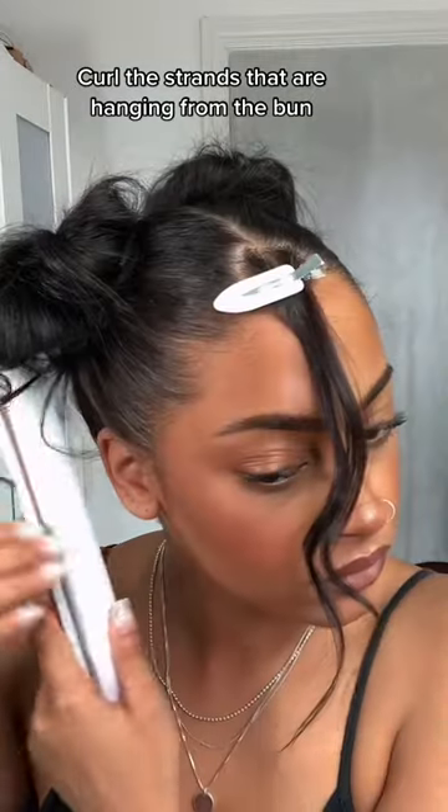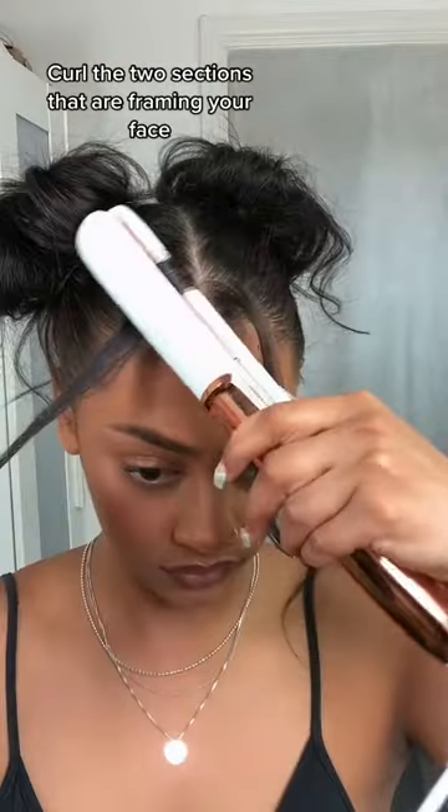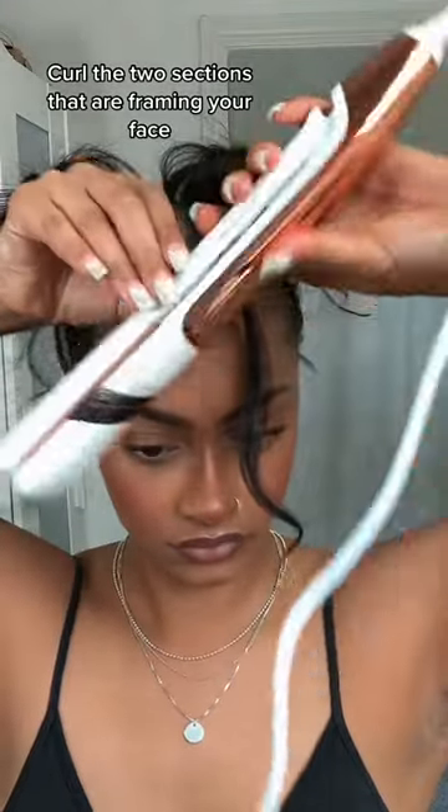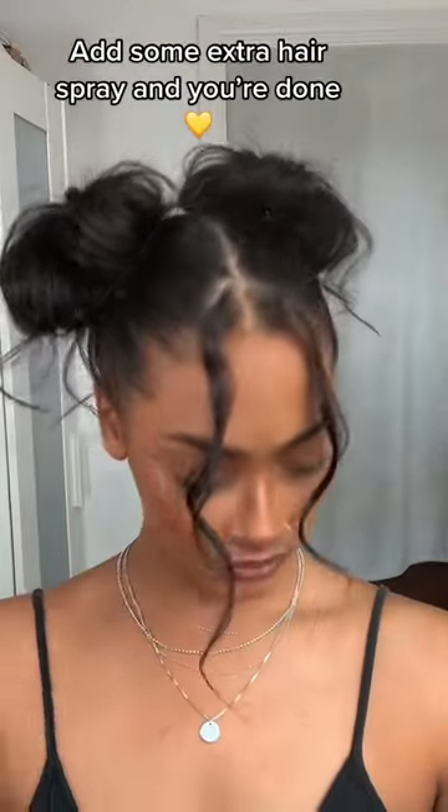Curl the strands that are hanging from the bun. Curl the two sections that are framing your face. Add some extra hairspray and you're done.